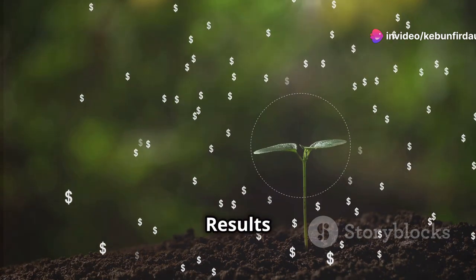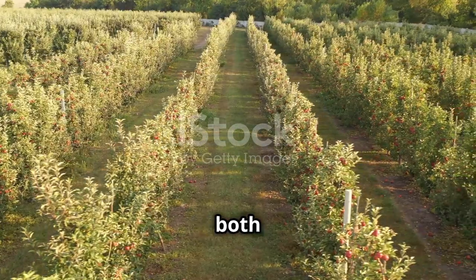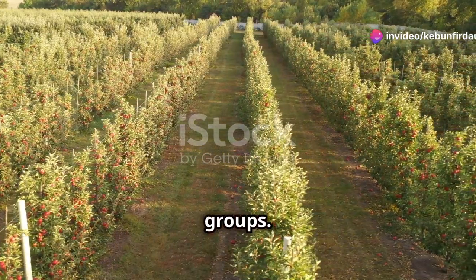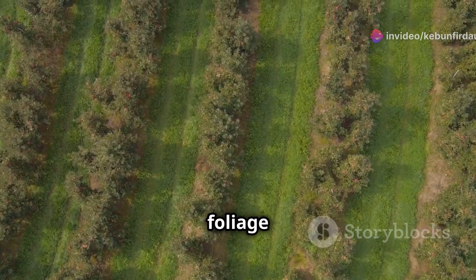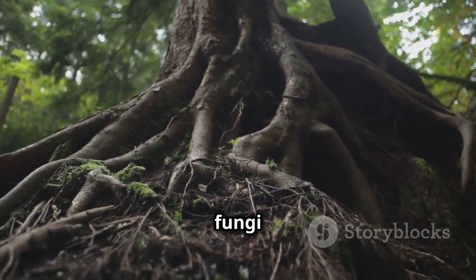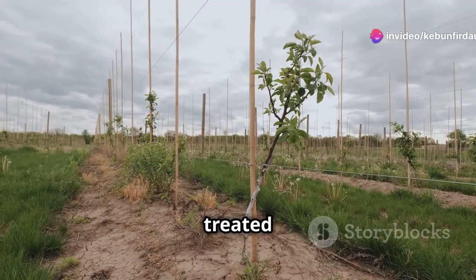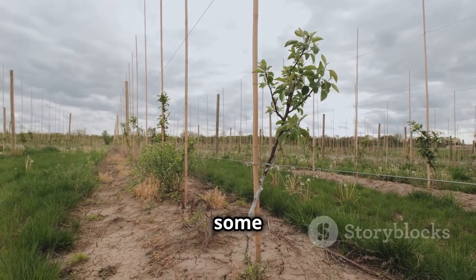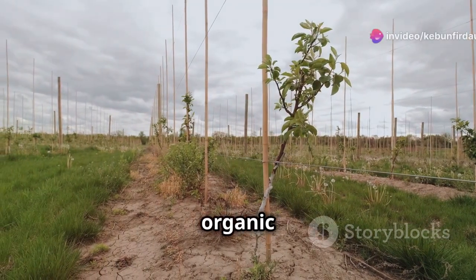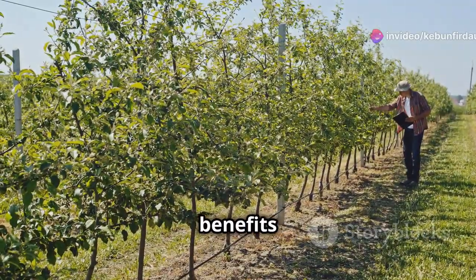The results of these experiments were striking. Pear and apple trees treated with both MycorDip and organic fertilizer exhibited significantly greater growth and yield compared to all other groups. These trees were visibly healthier, with lusher foliage and more robust root systems. The increased root surface area provided by the mycorrhizal fungi allowed the trees to access more water and nutrients. Trees treated with MycorDip and standard fertilizer showed some improvement but did not reach the same level, further confirming the importance of organic fertilization.